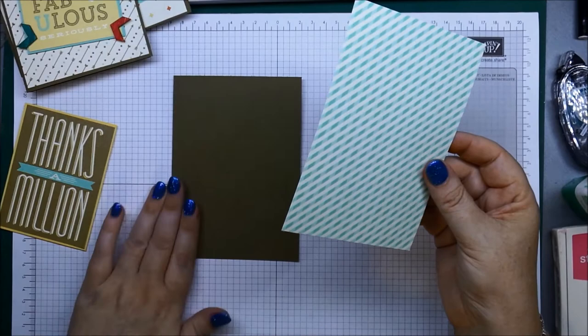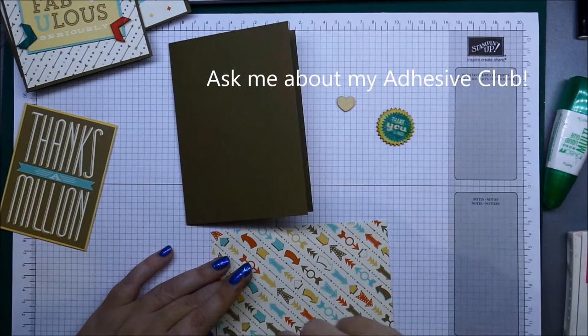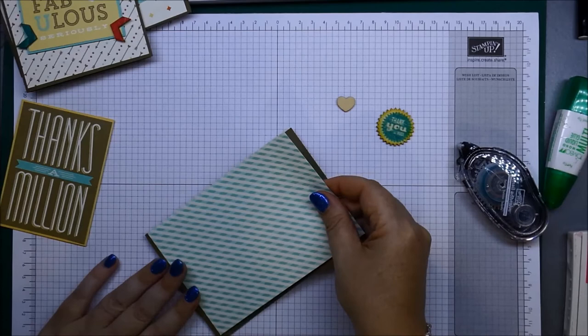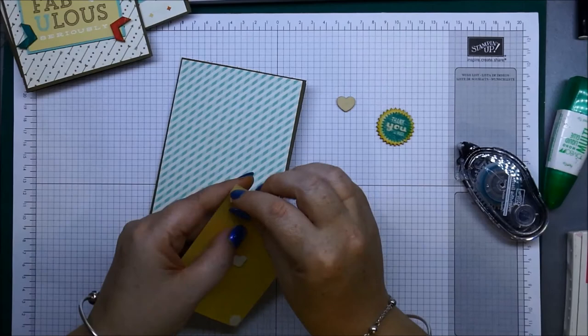Let's get started. That's your base card in Soft Suede. We'll just grab our snail adhesive. You don't need to fill in the complete back of your card — I just do strips in the corners and one in the middle to be sure. Pop it on top, and move it down a little so you get a nice even border top and bottom around the edge.